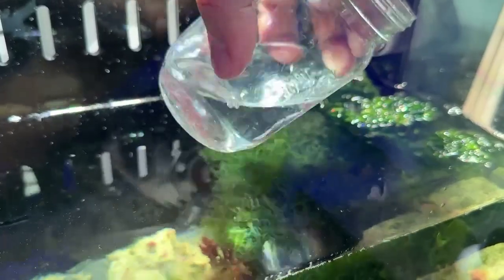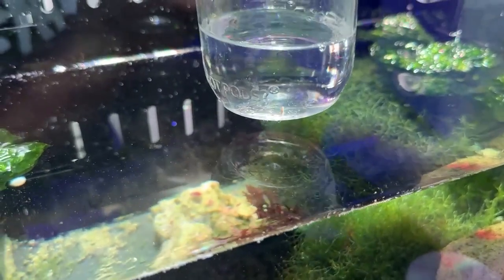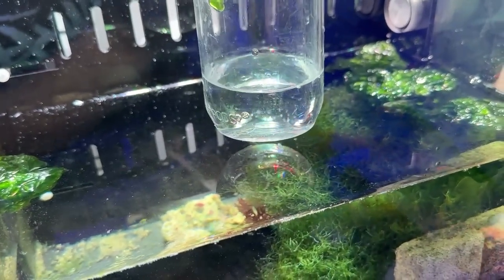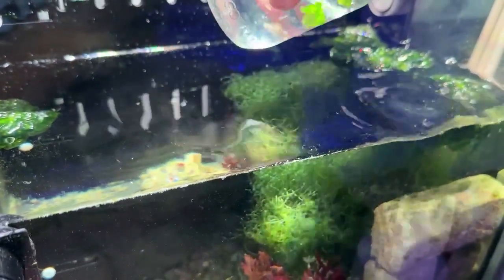Oh, look at that — huge pod in there! Holy smokes. That is an AlgaeBarn pod. As you can see there — where'd it go? There it is, that little booger. Pretty cool. So a free pod for the tank, I suppose.